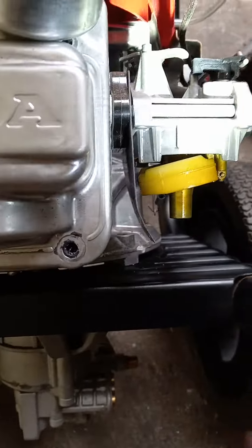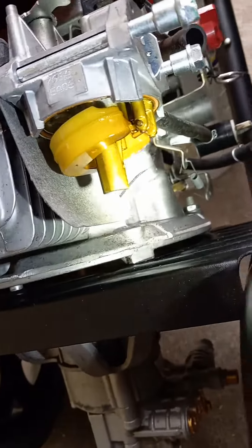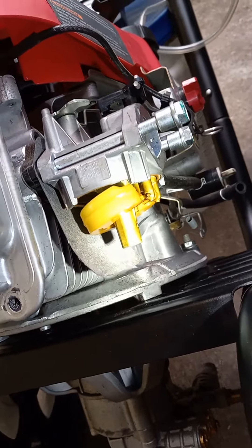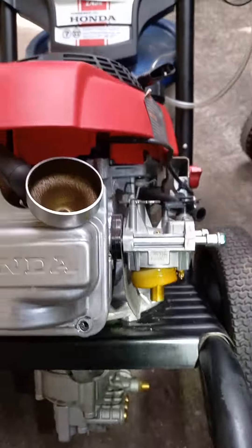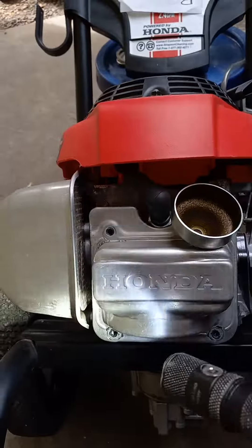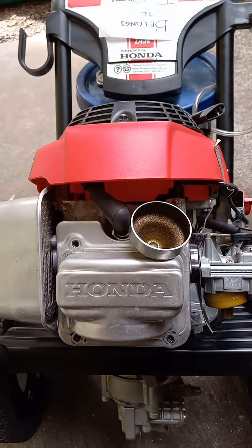Rinse that off with a cloth and some gasoline — it's just all gummed up. It looks like split pea soup in there. No way a carburetor is going to run with that. After I get that done, if it still doesn't work, then I'll remove the valve cover. Good luck.